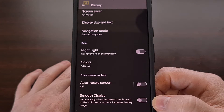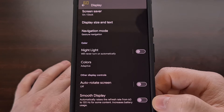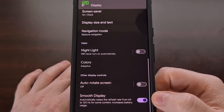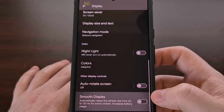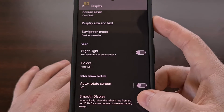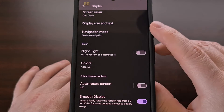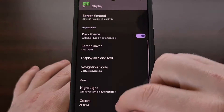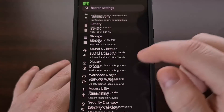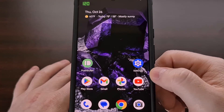By default, the setting will be disabled, which is why we see the refresh rate pegged at 60 frames per second. But we can double this to 120 frames per second with this toggle. Right away when the Smooth Display toggle is enabled, you can see the refresh rate jump from 60 up to 120. If you don't touch your screen, it will go back down to 60 in an attempt to save battery life. However, as long as we are touching the device and there is activity on the display, the refresh rate will be pegged at 120 hertz.